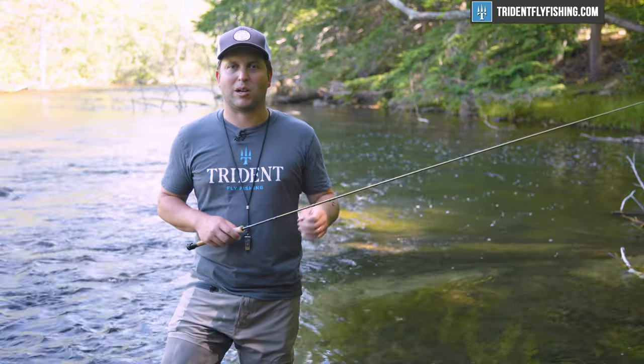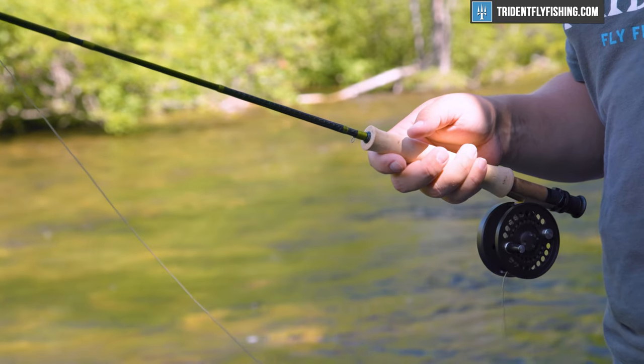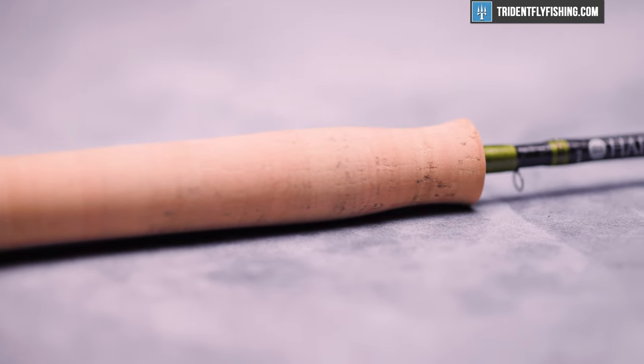So while this Ultralight SR bears the Ultralight name, pick it up and right away you'll notice a lot of changes from the standard Ultralight rods. Hardy has packed a lot of really interesting features into this little rod.